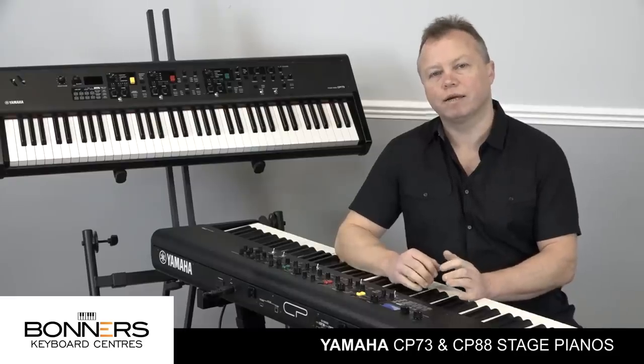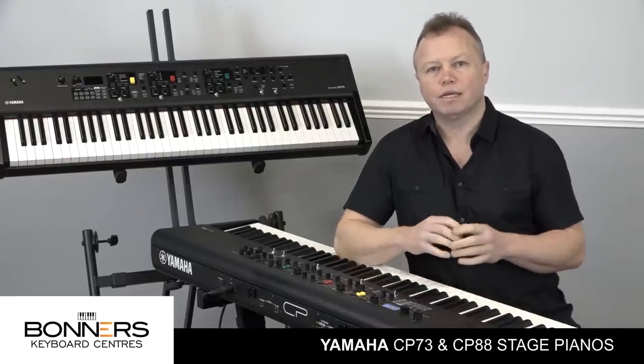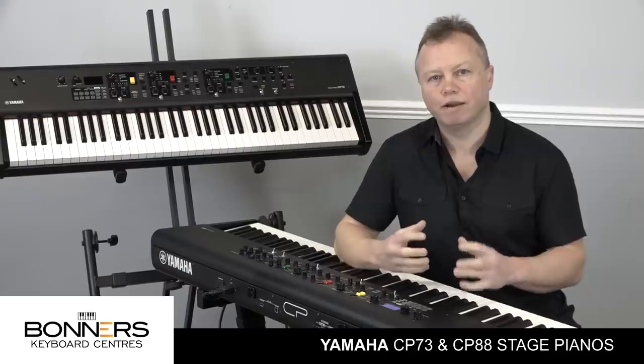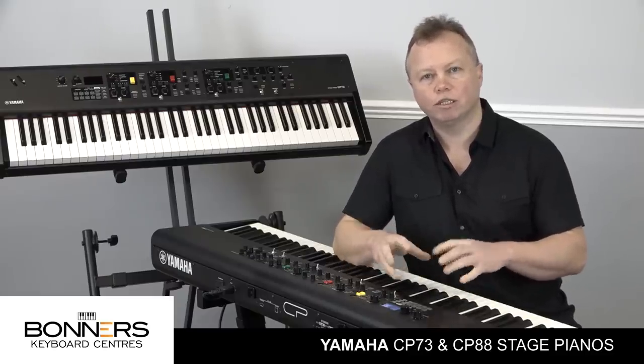Another new feature of these stage pianos is that they're updateable and expandable. What that means is that Yamaha will be making new content available for you to download from their website, which will give you new features and new sounds.